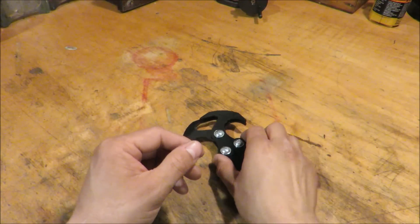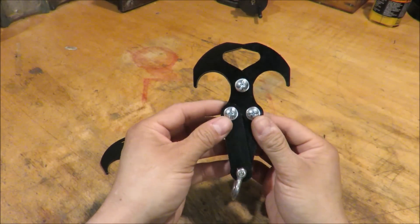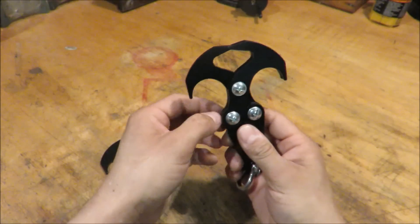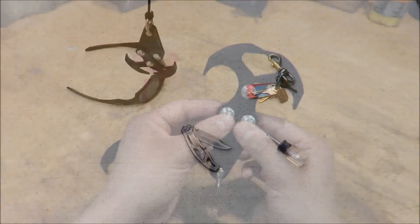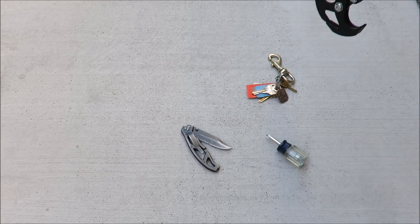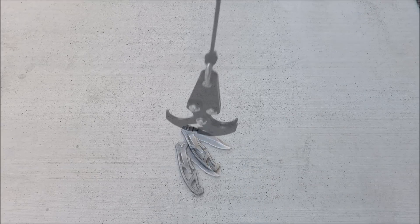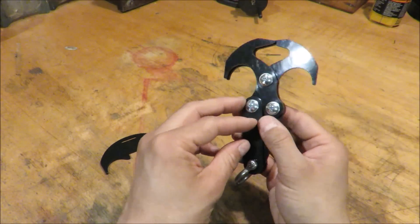Hey everyone, welcome to my garage and thanks for clicking on my project. What we're trying to design is a high performance grappling hook that not only hooks on to what you want, but can also bite. And with your support, I'd like to improve it.